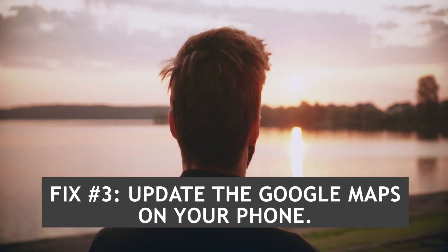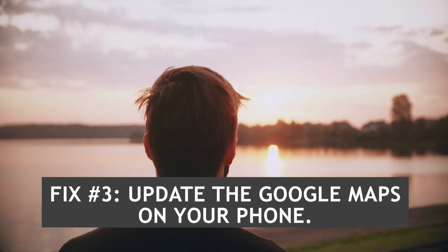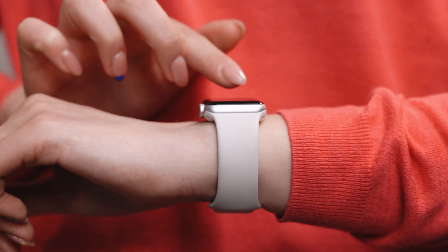Fix number three: Update the Google Maps app on your phone. There may be problems with the Fitbit's ability to interact with your phone if the Google Maps app is not up to date.